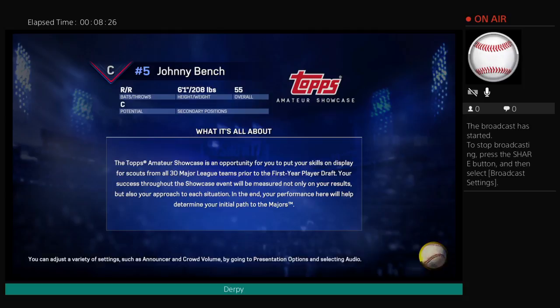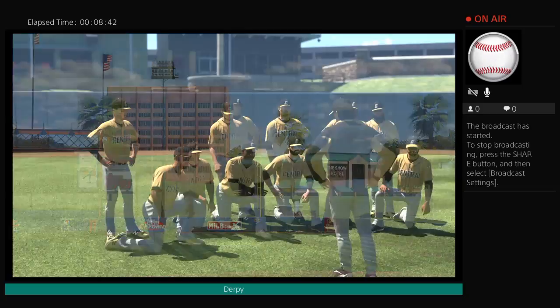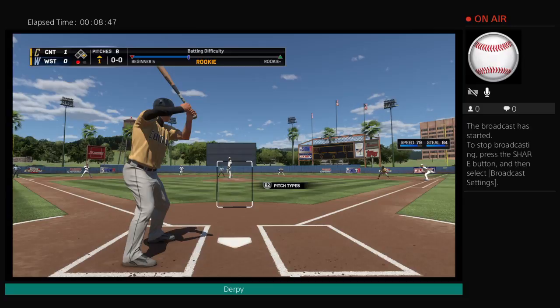55. Alright, that's good. So let's do this. I want to get drafted by the Reds so bad. I wish you'd get to choose, but we'll see who we play for. Let's get into this. I'm batting, striding in — Johnny Bench.